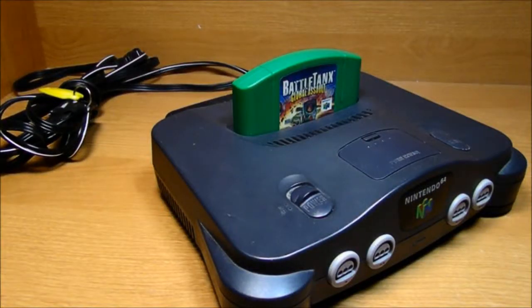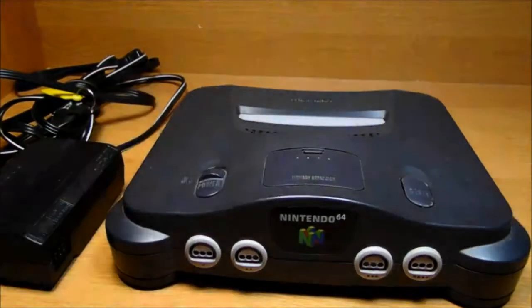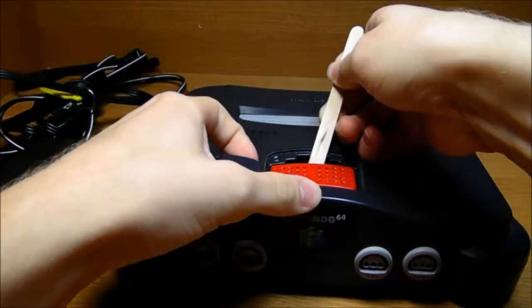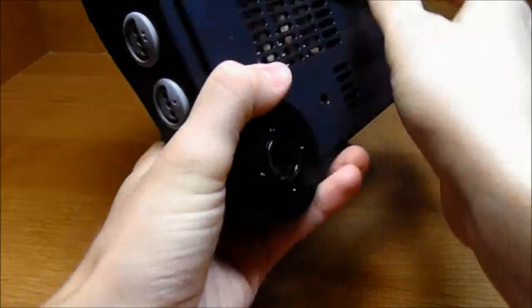First, make sure all your controllers, game packs, and cords are unplugged from your Nintendo 64 — and the memory expansion pack. Now that there's nothing plugged into your Nintendo 64, you can flip it over and start taking out all the screws.